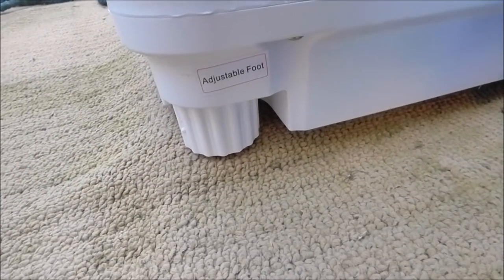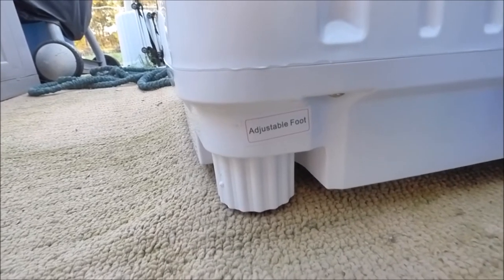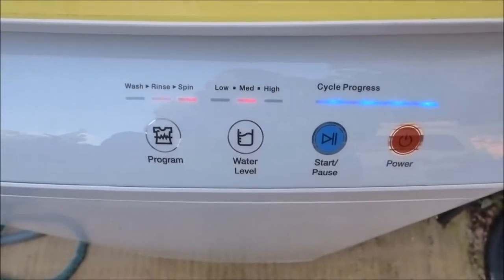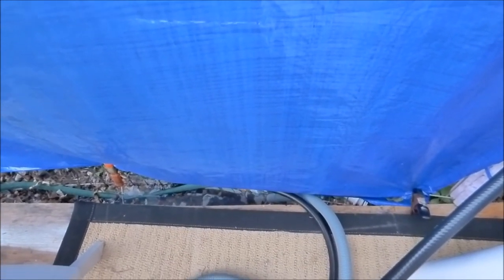Another feature is adjustable feet so you can level the machine. The rinse cycle is going through now. I probably put a little too much soap in there — it's a little bubbly and on the blue side. All you need is a tiny amount of soap.